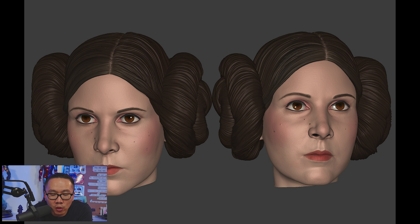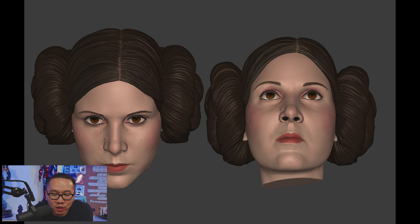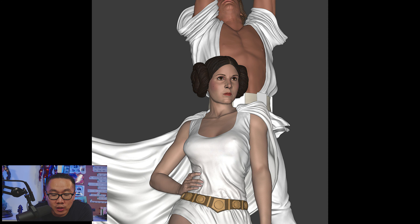Next, we have some work in progress on the sculpt of this Luke and Leia diorama. Not a big Star Wars fan myself, but they definitely got the likeness right for Princess Leia.